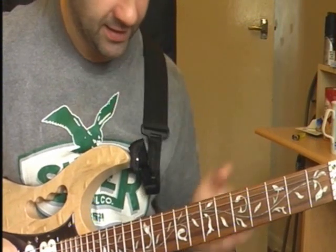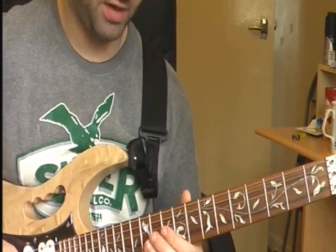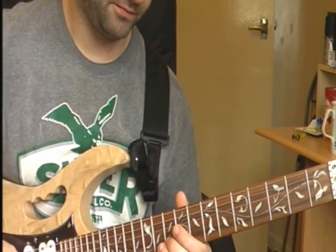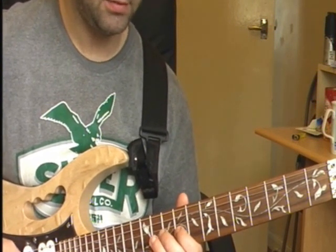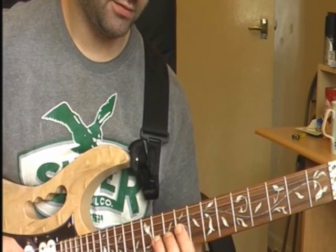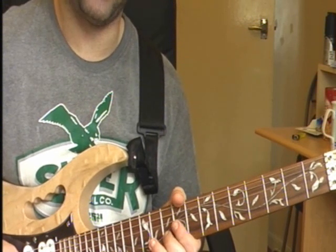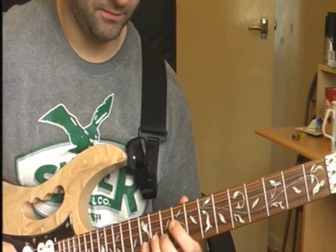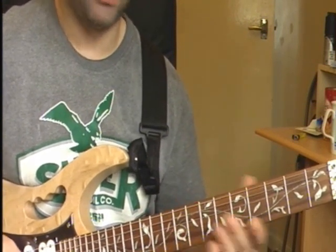That's as far as we've got with that bit so far. Then it's up to your 12th fret on your B string, then 10th fret on your B string, back to your 12th again, then your 9th fret on your G string, then your 11th fret on your G string, and then 10th fret on your B string. So that bit all together.